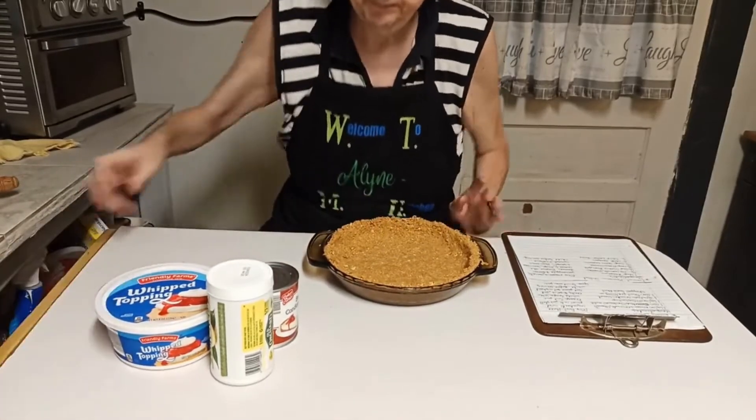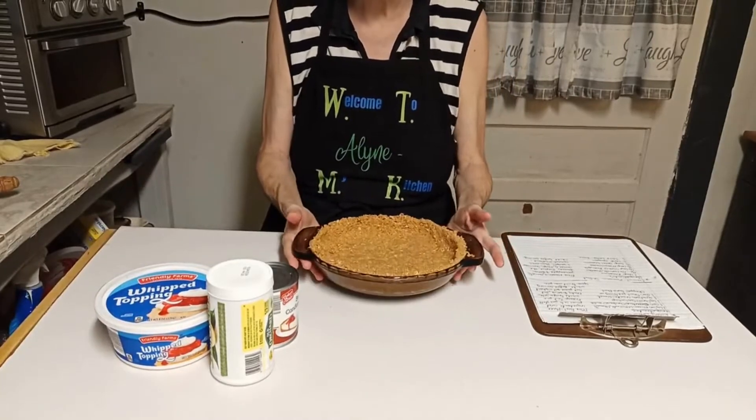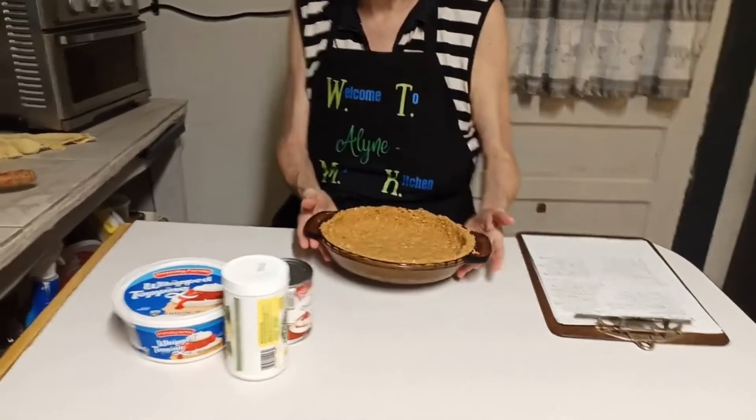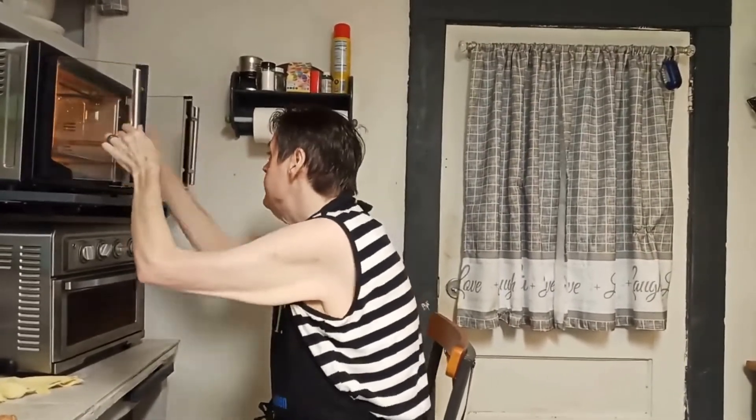That's what my crust looks like. I'm going to put this in the oven for about eight to ten minutes. My timer is already set to nine minutes, so I'll be back when that timer goes off.